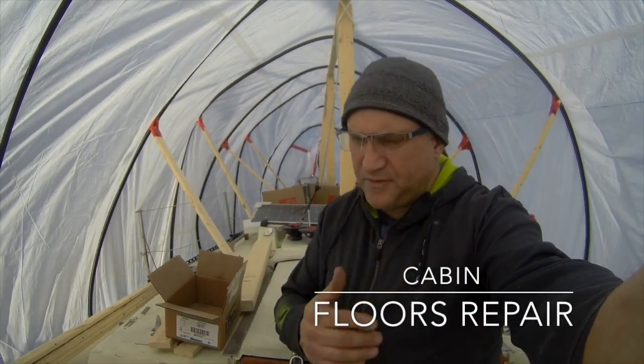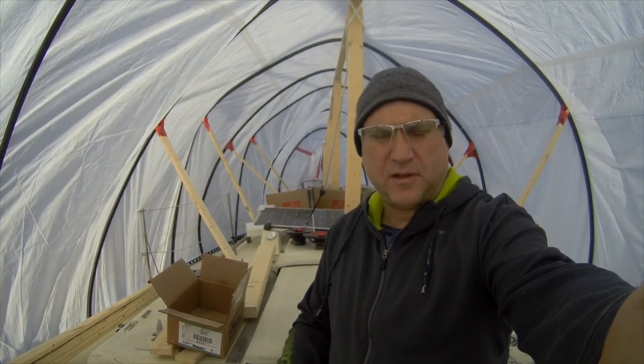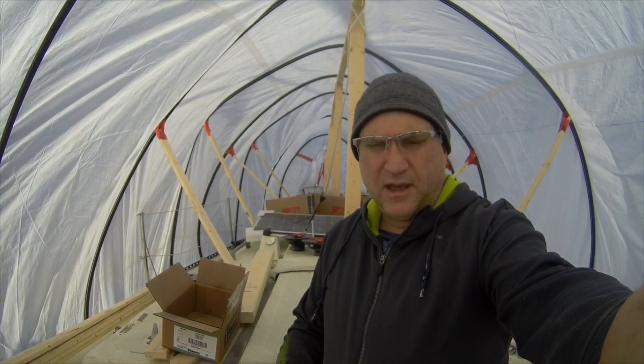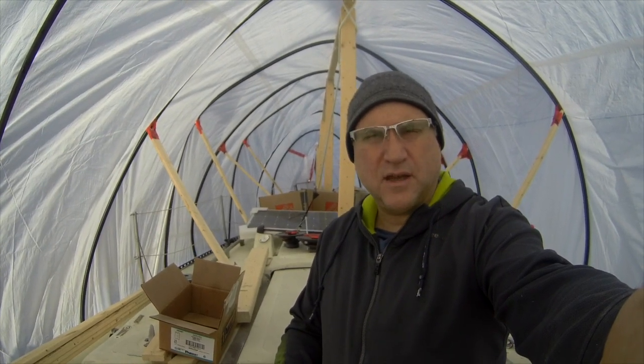Hello everybody, this is the story of Northern Comfort refit. I'm up on the hard for the winter and I'm going to go through a number of projects this winter.